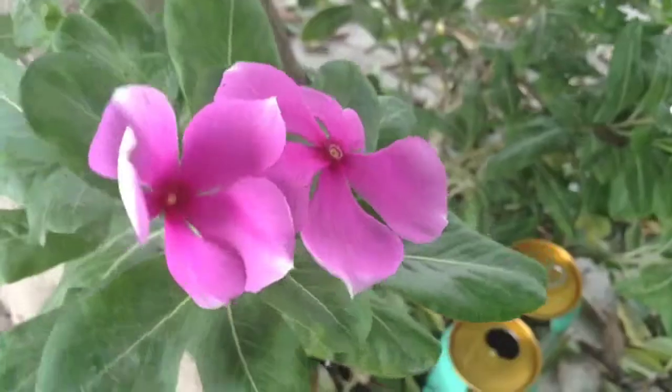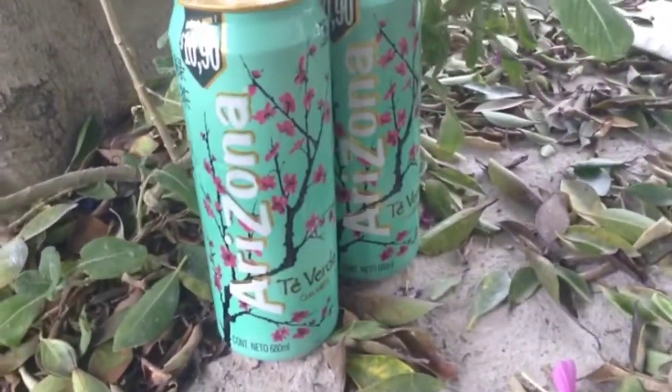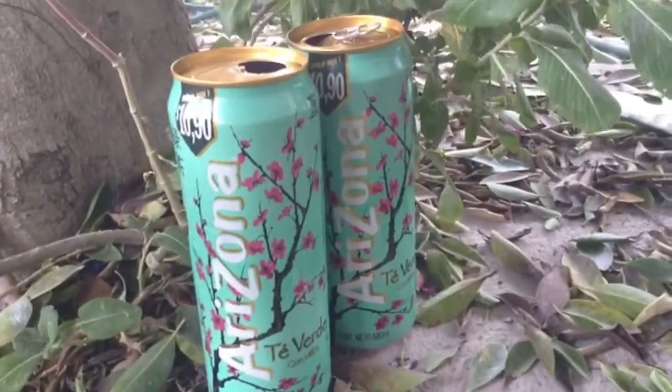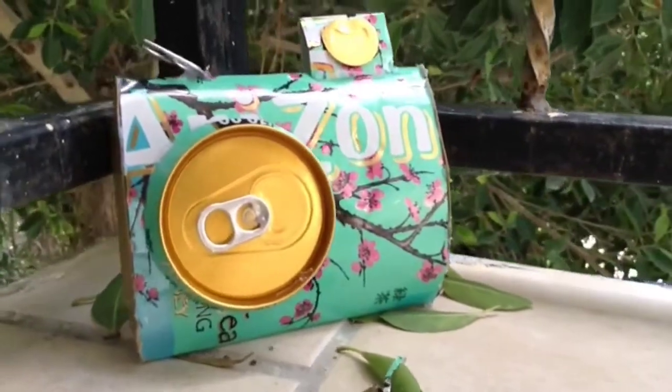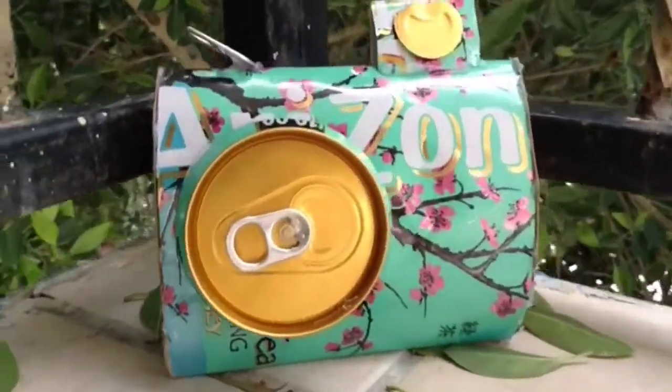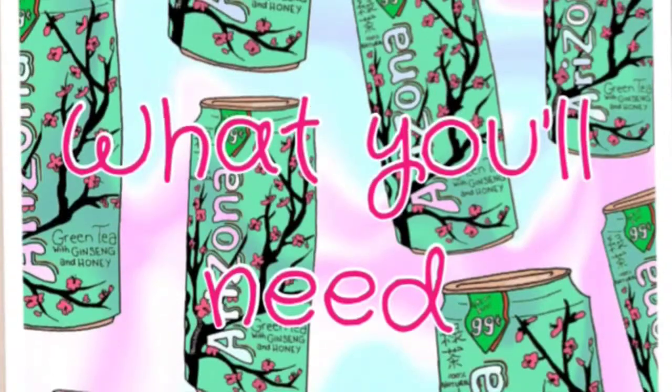Hello guys, today I'm showing you how to decorate your room with just a simple accessory that you can find at your house and of course at the stores. Today I'm gonna show you a DIY Arizona can camera, and it just looks like this. I hope you guys like this because it's so so cute.